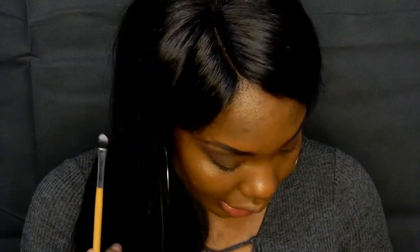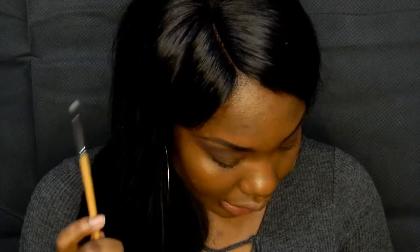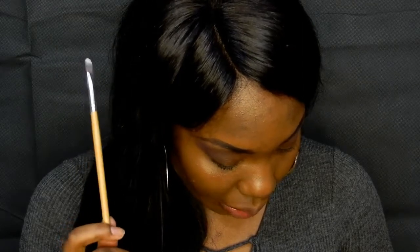I'm going to be using the small eyeshadow brush — it creates a gorgeous gradient by blending eyeshadow or eyeliner — and I'm going to use that to carve out my eyebrows.